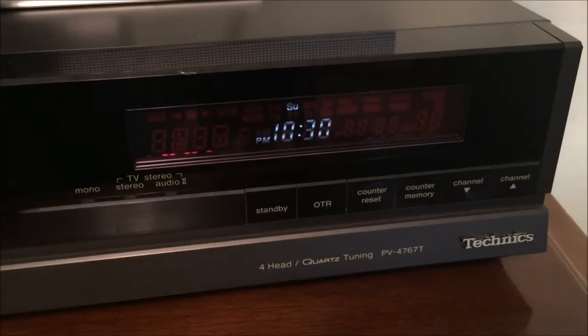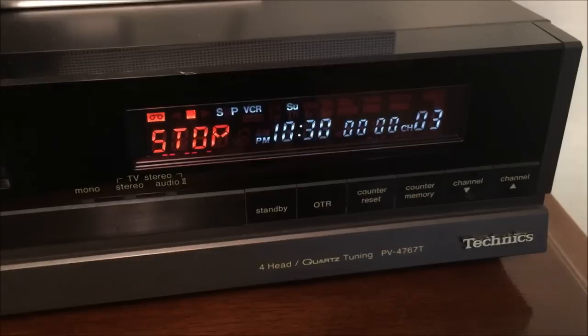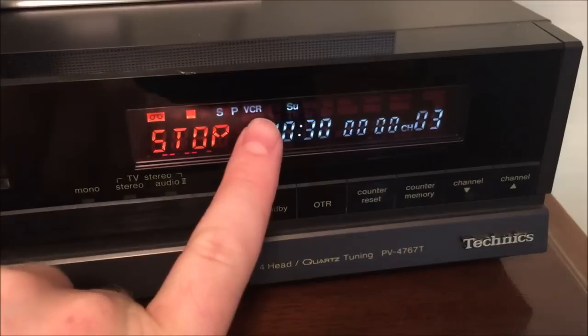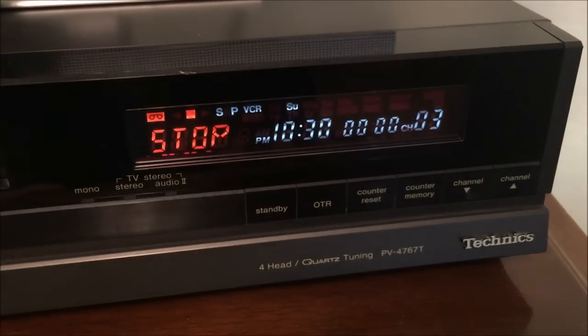I went ahead and set the clock so it's not flashing 12 this entire video, and I'm going to insert a tape so you can see how this control panel lights up. It actually tells you on the front what the current function is as well as the speed — VCR mode is on, there's the clock, tape counter, and your channel. When you hit different functions it actually tells you on the front: fast forward, and rewind.